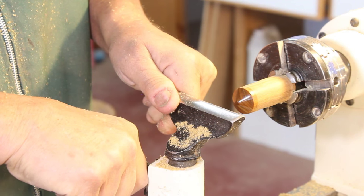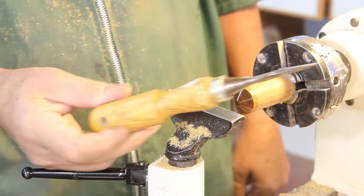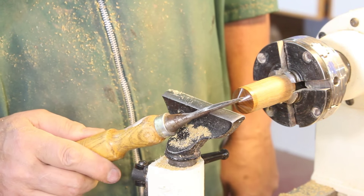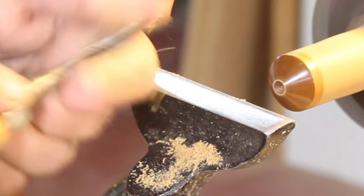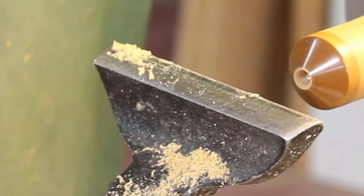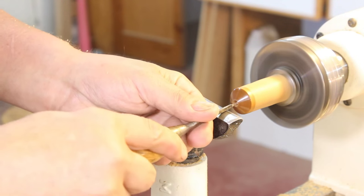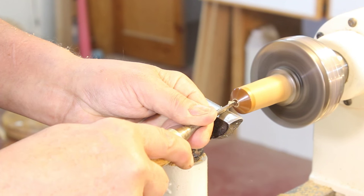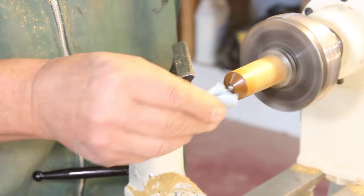Now I'm going to make the recess for my ball bearing using an old chisel — just an old woodworking chisel. I've got a bunch of these ground to different profiles. This little tool was initially designed to cut small coves and that's ideal for this project. In this clip I'm doing a little more fine tuning with my small tool, getting ready to try my ball bearing and see how well it fits. What I'm trying to accomplish is a little bit of a friction fit.